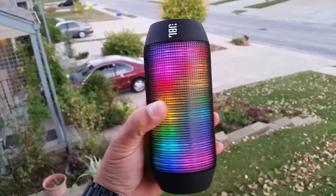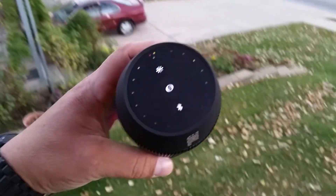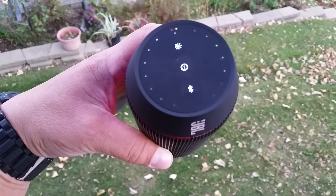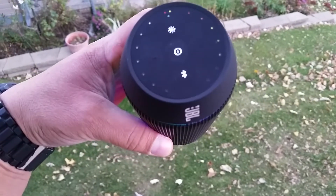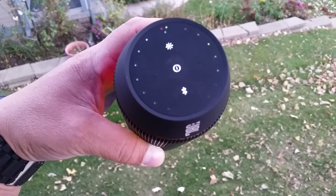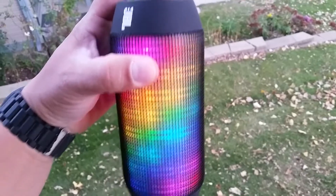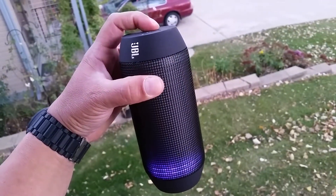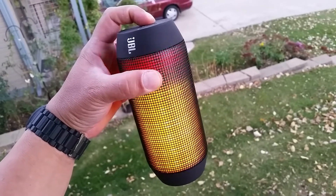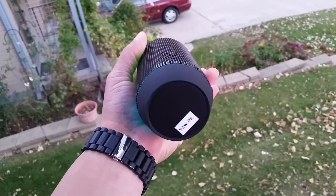The lights also move as the music is playing. On top we have a couple of controls: a plus and minus for the volume, the middle one is the power, the bottom one is Bluetooth, and the top one controls the lights. You can actually change the color and how the lights move — let's go ahead and do it right now.